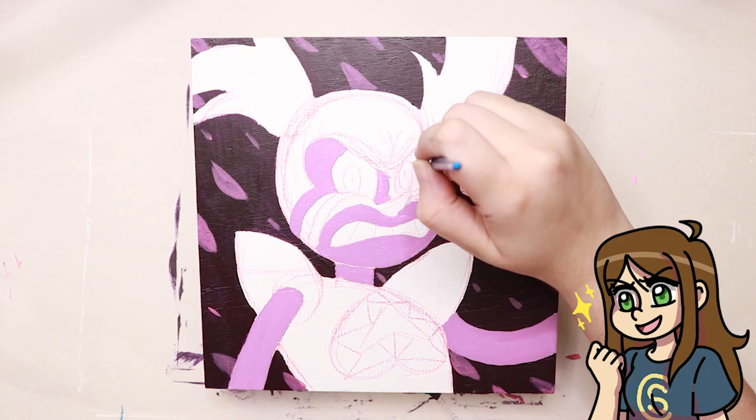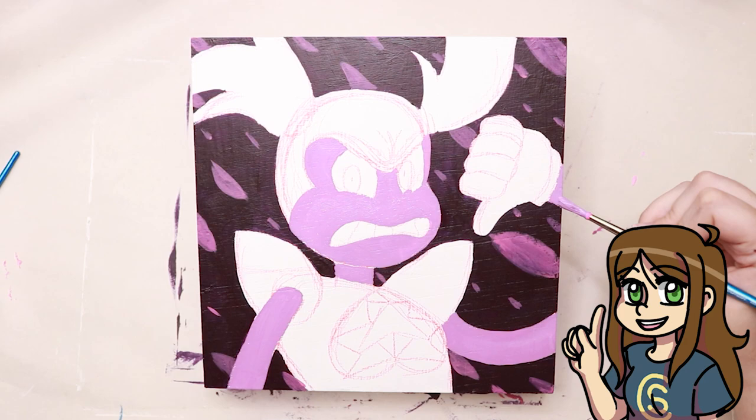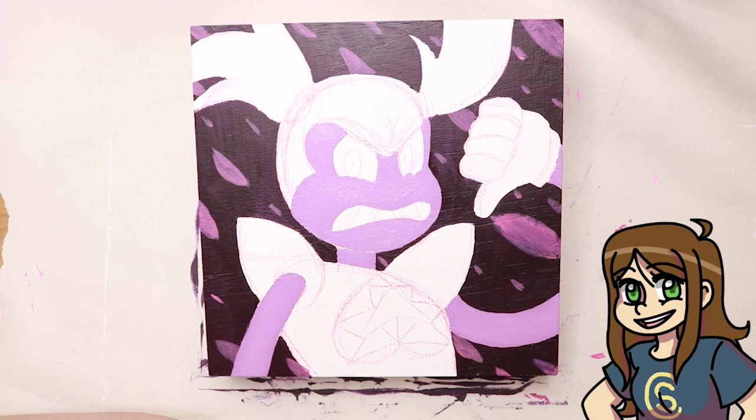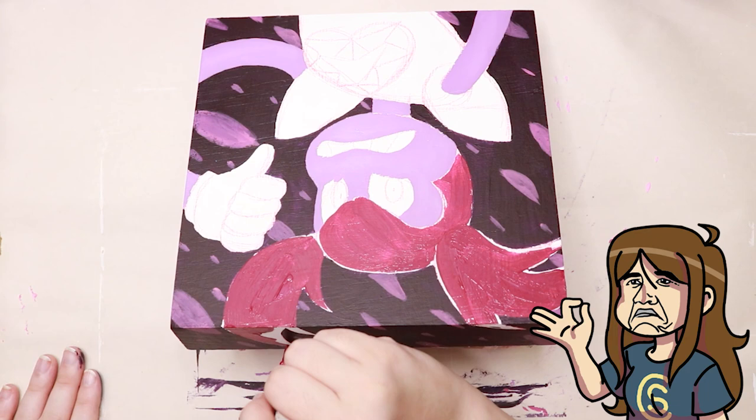As for the brushes I used, I used the Winsor & Newton brushes that I got from Michaels. So, am I a fancy artist? No. Did I definitely make a whole trip to Walmart just to pick up more tiny tubes of pink paint just for this painting? Yes. Am I ever prepared for anything in my life? No. I just do what I can, I guess.